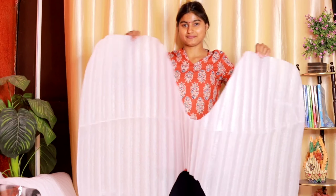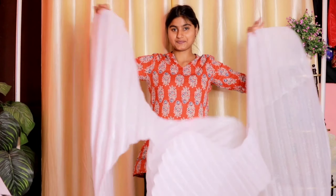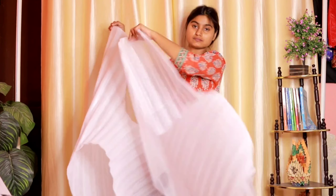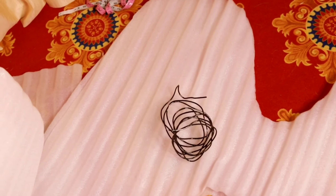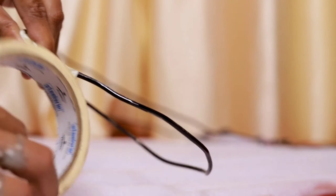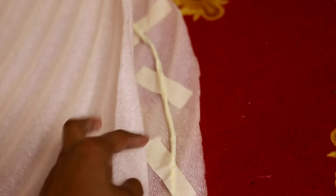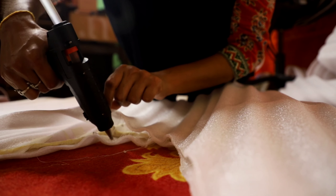We will arrange the aluminum wire to shape the wings as I have done. We will use duct tape first, which will not be visible, and then put the white paper tape on it. Then we will put the base on it using a glue gun, and do the same for the other base.